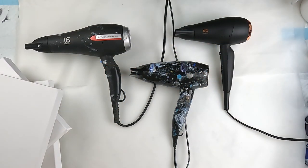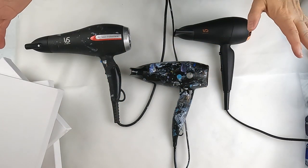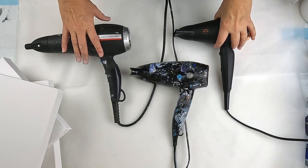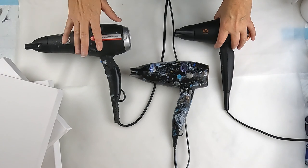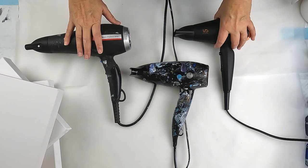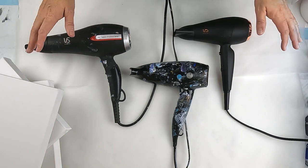Hello and welcome to Fiona's Creative Canvas. I'm Fiona and today we are experimenting with the Dutch pour. The goal here is to compare hairdryers because I want to know if a hairdryer makes a difference to the outcome of the Dutch pour.